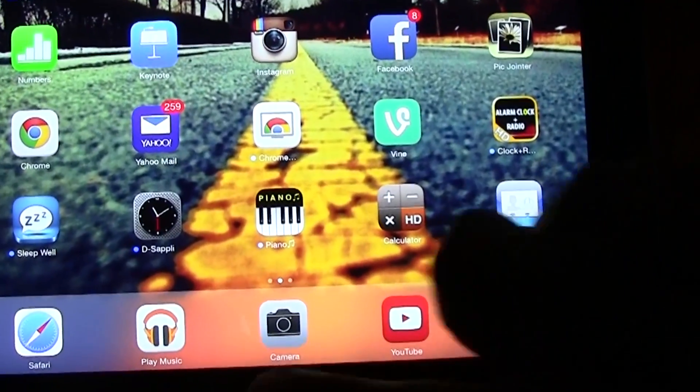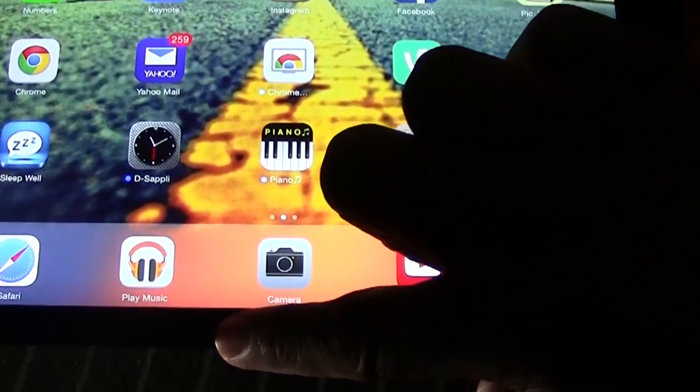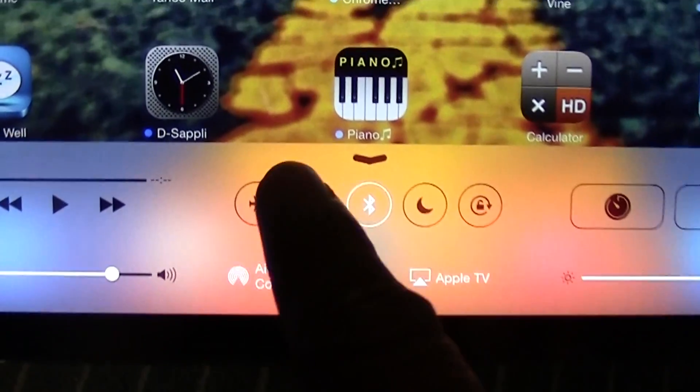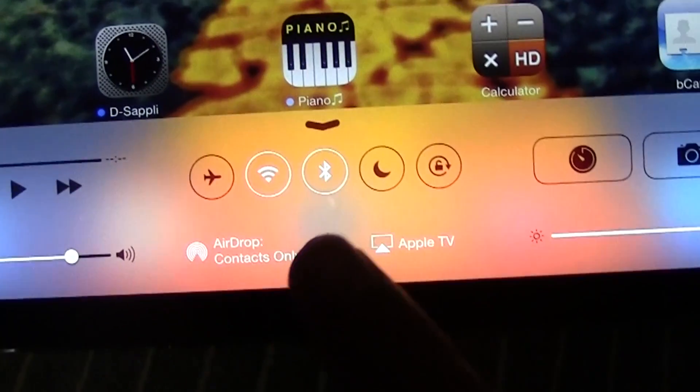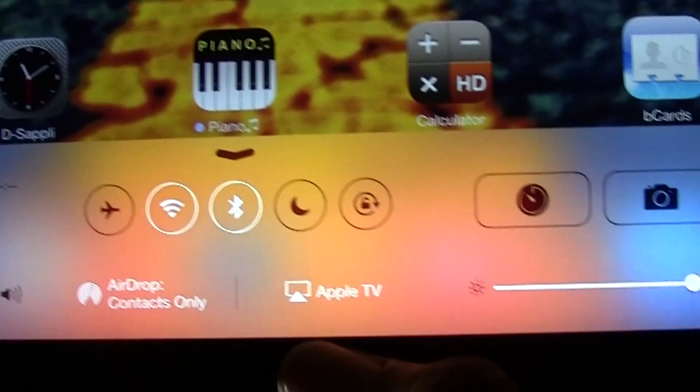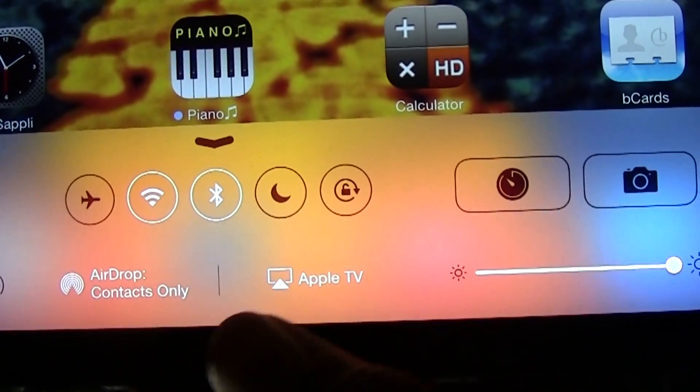Once all that is done, you can swipe up from the top — just like this — and that will bring up the menu. You can see our wireless is on. When the Apple TV is on and they're both on the same wireless network, you'll have an Apple TV symbol at the bottom.